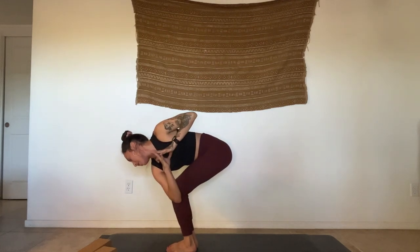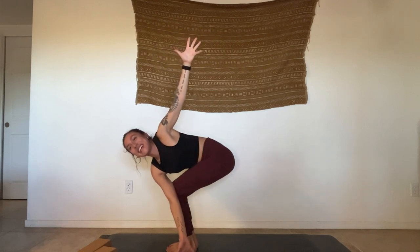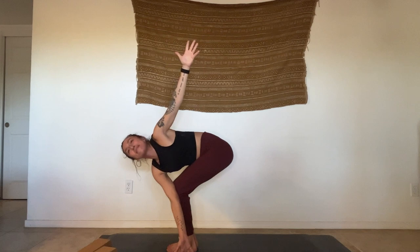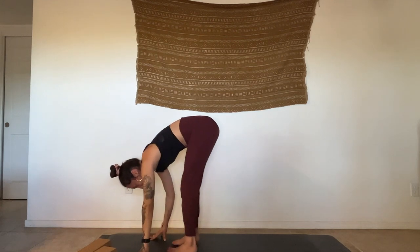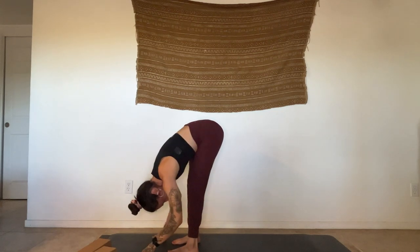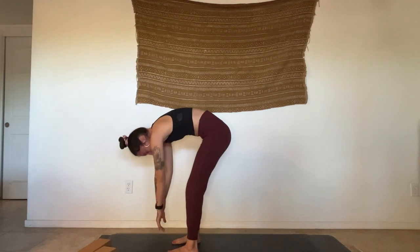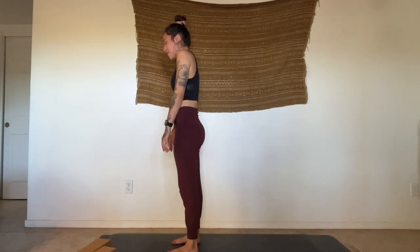Hands come to heart center. Inhale, lean back. Exhale — hook this right arm to the outside of the front leg, thumbs right in front of heart center. Open your heart, find the lift from belly to thigh. Gaze down — step to your twisted chair. Notice the knees, try to keep them in line. Draw that right hip back. You're welcome to open your arms, spread your wings, lower those hips. Spicy one today! When your next exhale comes, find a forward fold.